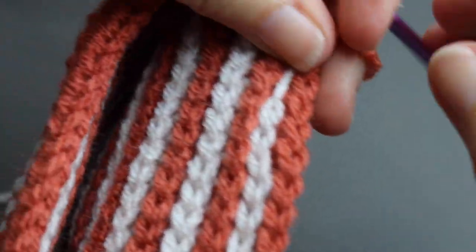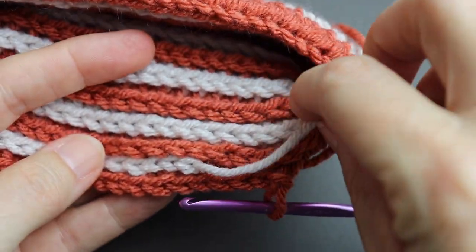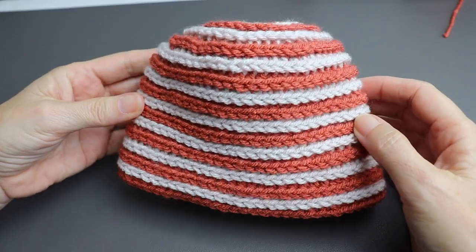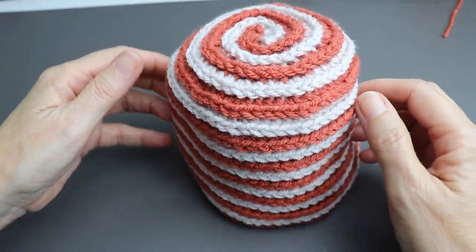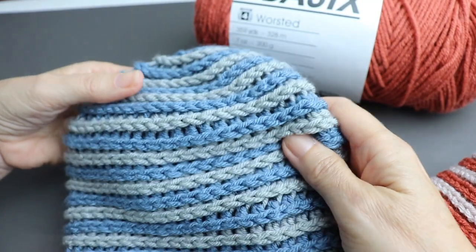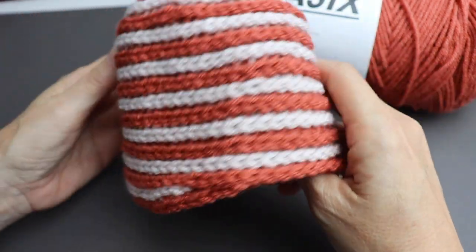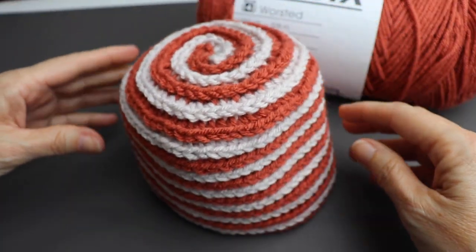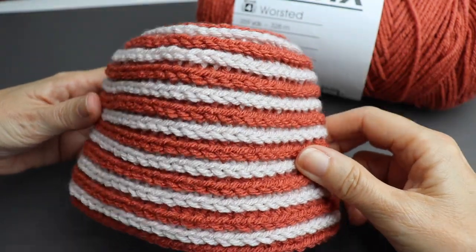Turn it around to see the finished result — the yarn ends will be sewn in. This is the finished project and it came out really well. This yarn is Premier Basics — it looks a bit stiff but it comes out really soft and flimsy when you put it in the wash. Wash and dry — it's a wonderful yarn. There's one little hiccup in the back where you joined it, but that would be the back of the hat. Hope you like it — thanks for hanging out with me!